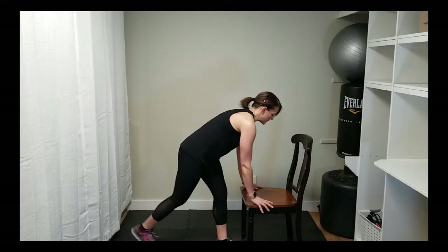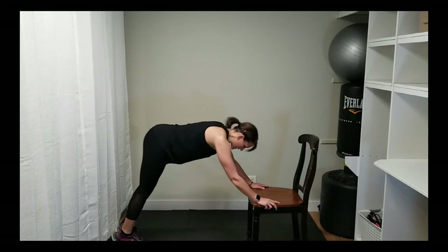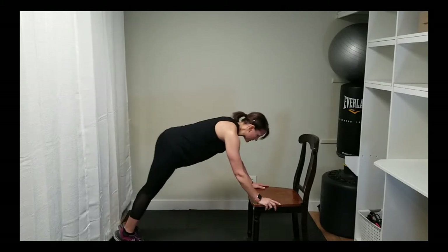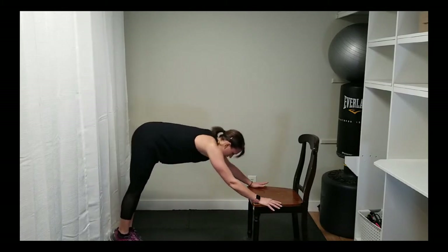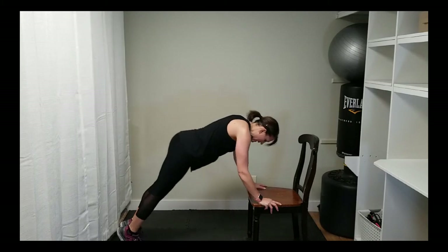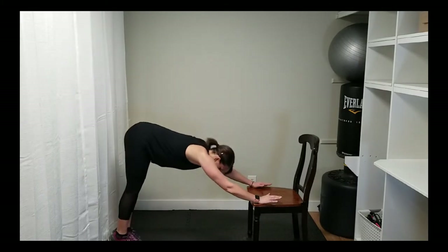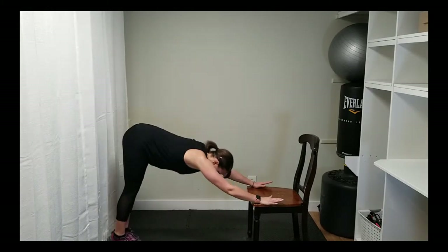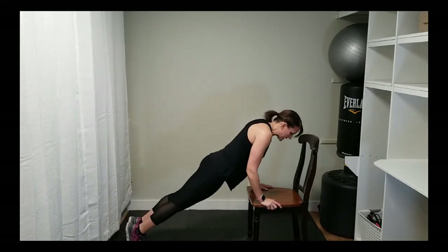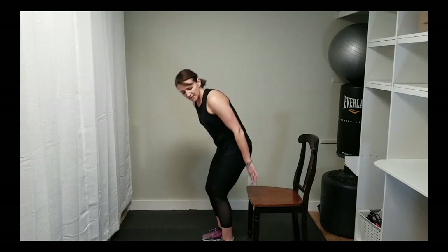We're going to do a push-back: come into a plank, then push back into almost like a downward dog, then come forward and push back. On the forward motion is where you'll really feel those abs engage as you push back into the down dog. This can be done on the floor or a lower bench — the higher your level, the easier it will be. Challenge yourself, but you don't have to burn yourself out.